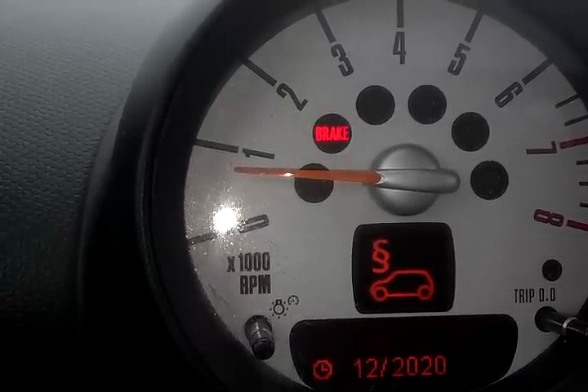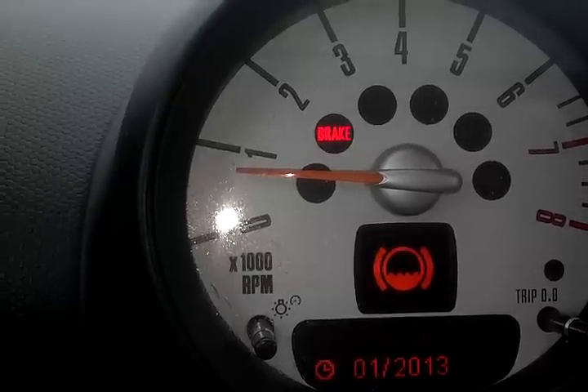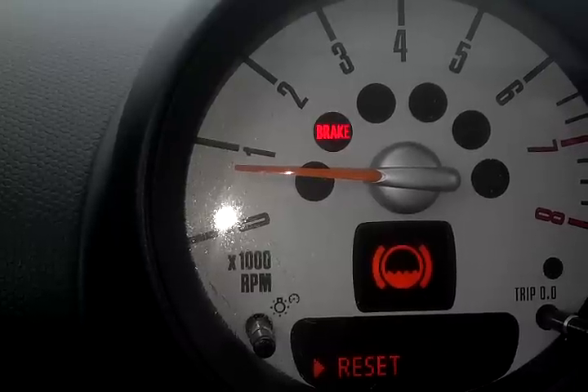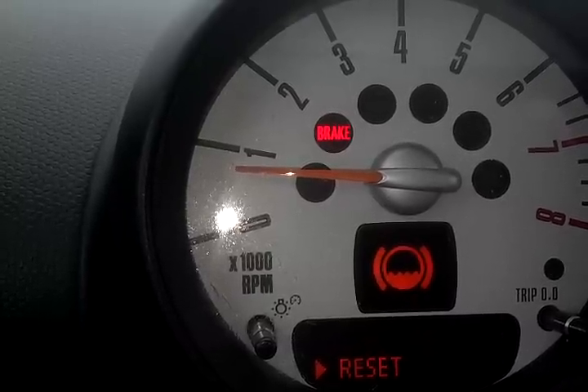This would also be similar to doing a reset. When you see the reset function, like on a different service like brake fluid, you press and hold, and then you would press and hold again to finalize the reset.